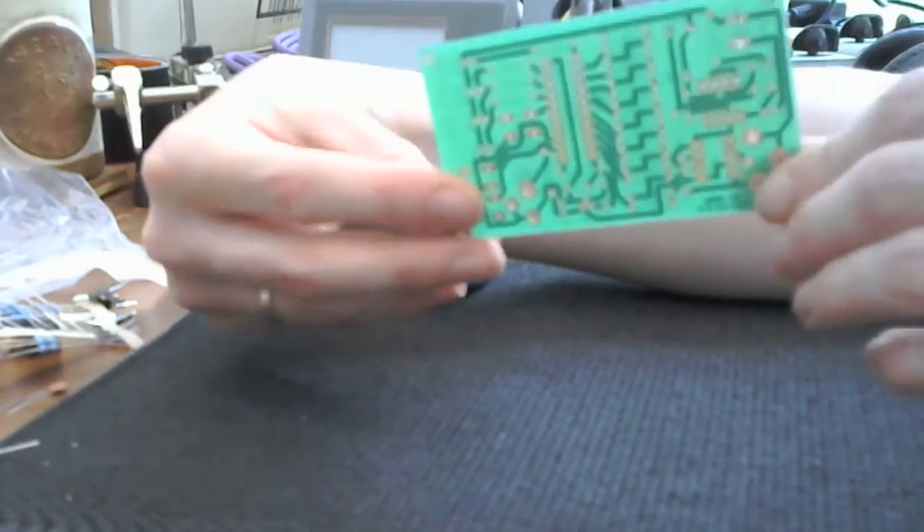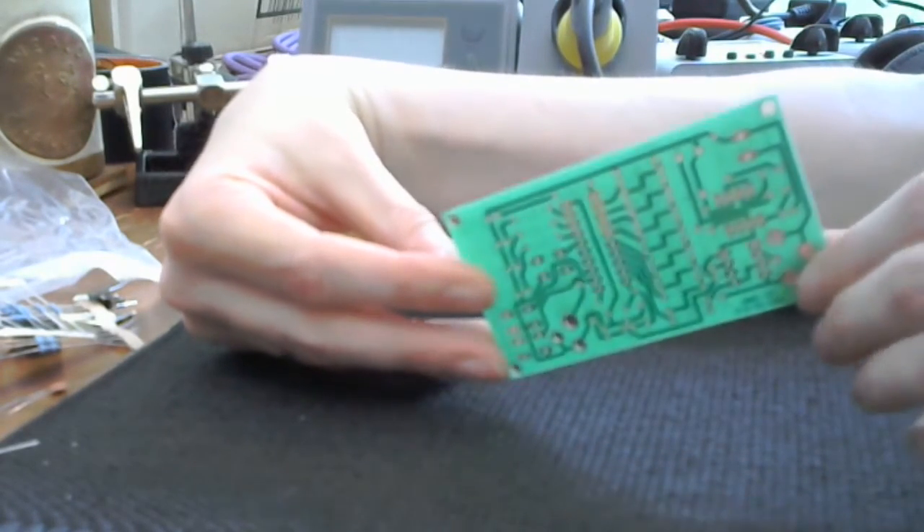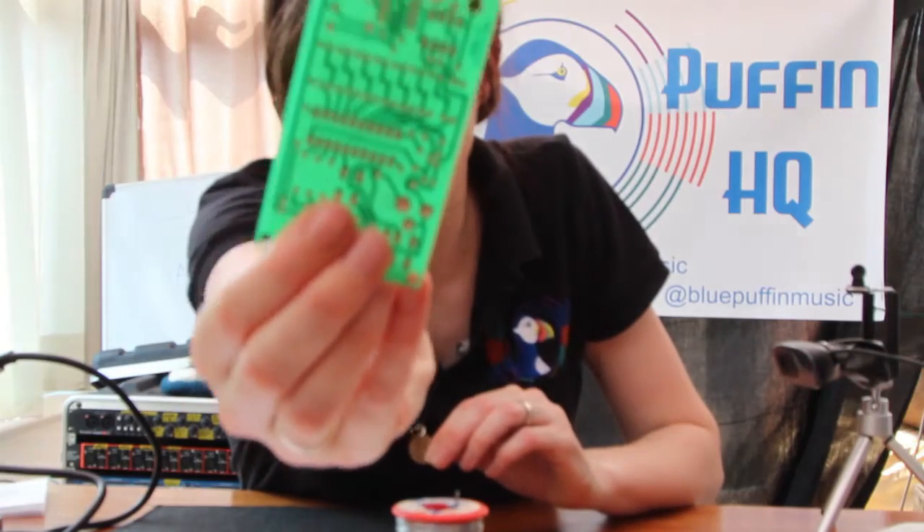It comes with a circuit board already printed and all the connections are on the back, so all I need to do, in theory, is fit the components into the circuit board, solder it all neatly, and as long as there's no connections where we don't want them to be connections, it should work.